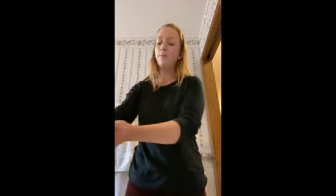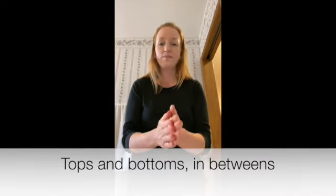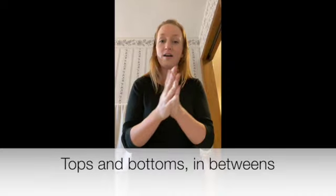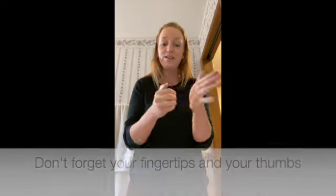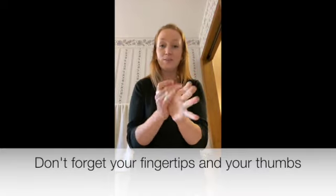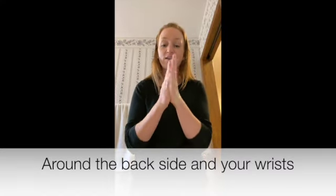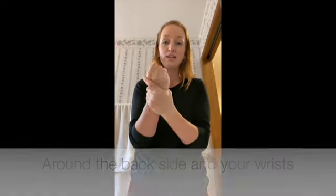We're going to take a couple pumps of soap after we get our hands wet. And here's how our song goes: tops and bottoms, tops and bottoms, in-betweens, in-betweens. Don't forget your fingertips, don't forget your fingertips. And your thumbs, and your thumbs — around the backside, around the backside — and your wrists, and your wrists.